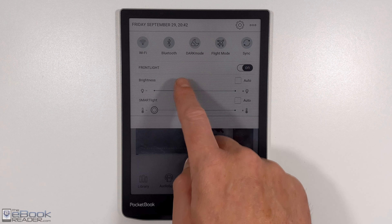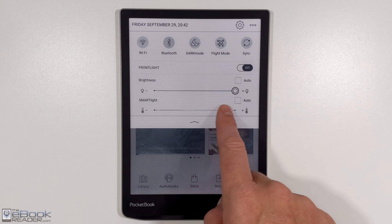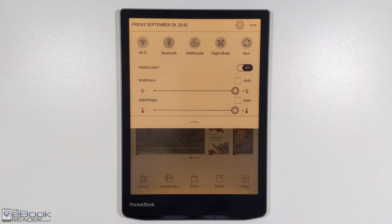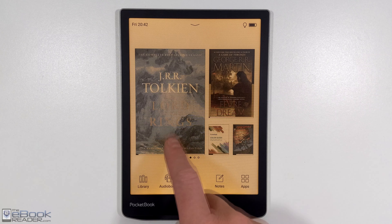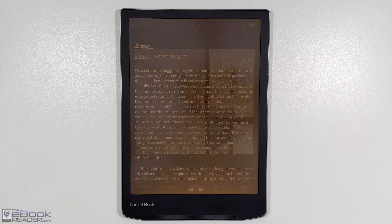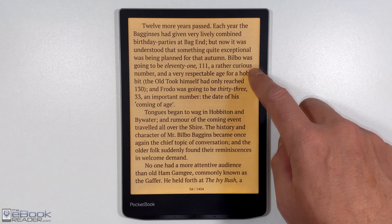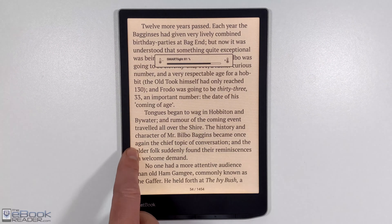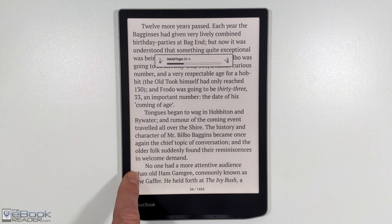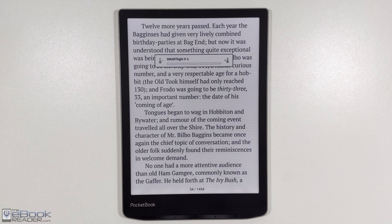The front light has more range of brightness settings than it did on the original model. It felt like it was too bright at the lower range before, but now it has better range. And it also has the warm front light — the original model did not have the warm front light control. It's also got the auto light sensor as well. This is what it looks like when you're reading an e-book with the warm front light going. You can adjust the brightness by swiping up and down the right side of the screen, and adjust the warm color by swiping up and down the left side of the screen, so it's pretty easy to adjust that on the fly.